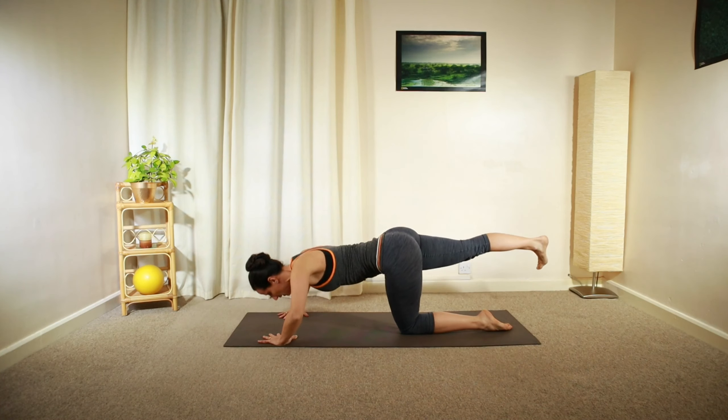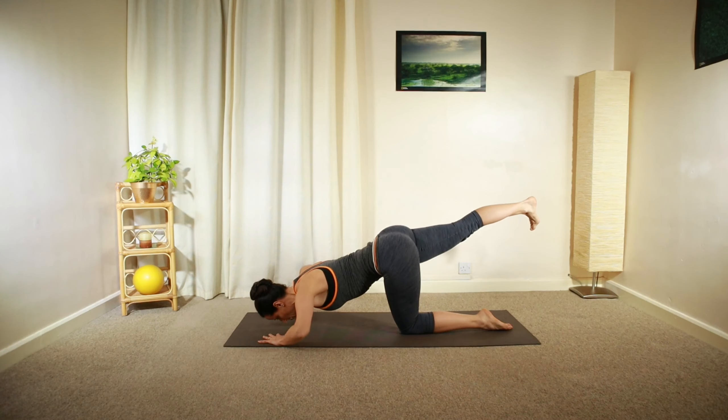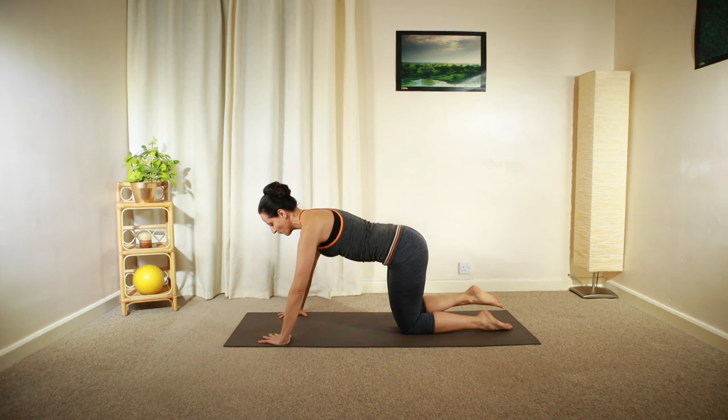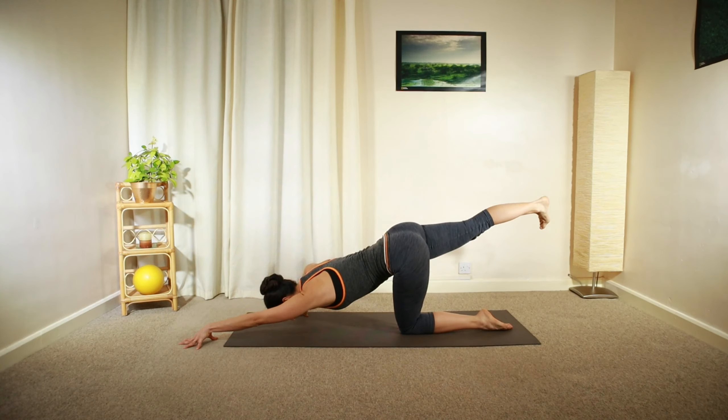Float your heel. One more — add your arm movement, opposite side: left leg with right arm reaching forward, moving back.